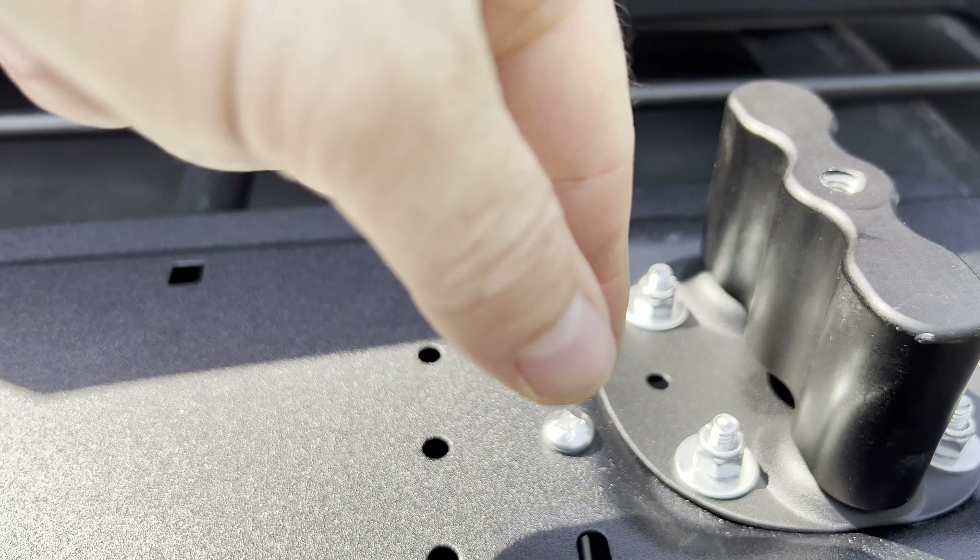That's it! That's your four-gallon Rotopax gas can, secured. Let me get the ladder out of the way. Not bad — looks great!